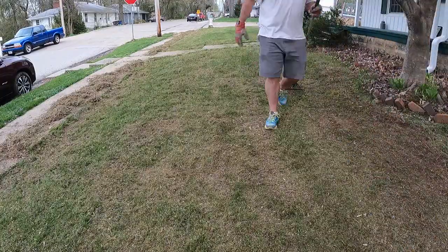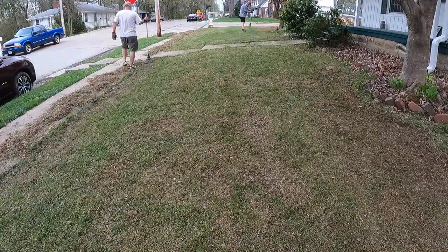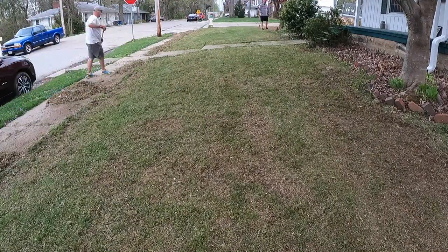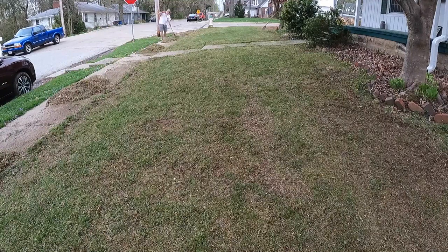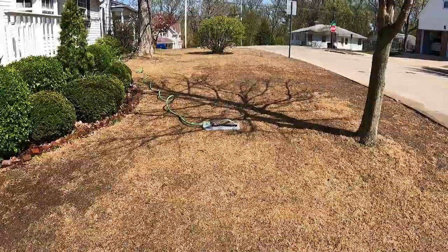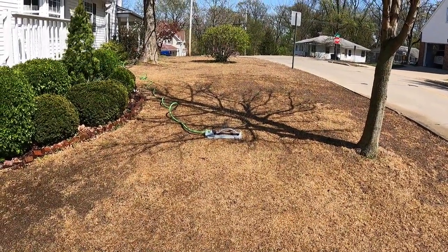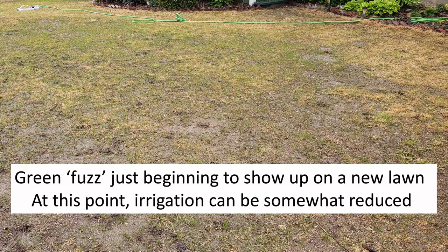Once the seed is on the ground, lightly rake it into the loose soil to get good seed-to-soil contact. This allows the seed to access water and it will be slightly in the soil when it begins to produce a root. You can cover the seed with wheat straw or mulch, but neither is required as long as the seed is kept moist until the seeded area looks like a green fuzz. Once you reach this point, you can begin to reduce the amount of water being applied.